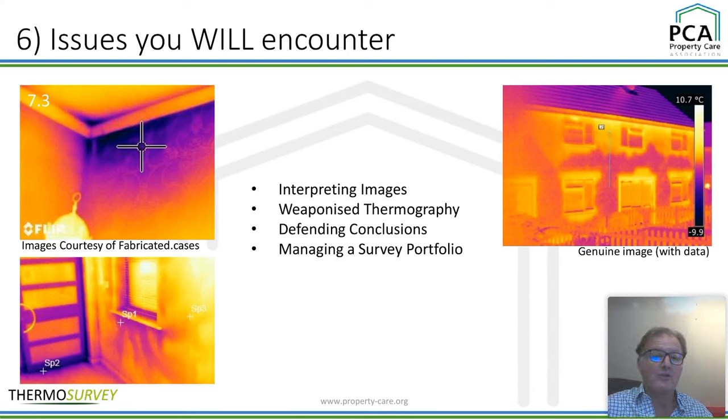Managing a survey portfolio — it's brilliant for benchmarking. Take your pictures, collect all the information, build a lovely portfolio, and then manage your portfolio. It's a fantastic method using both visual and thermal together if you've got the right camera. You can see preventative maintenance and how your maintenance programmes go on.